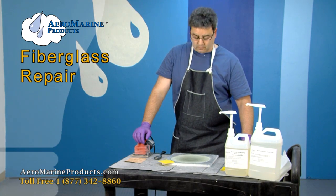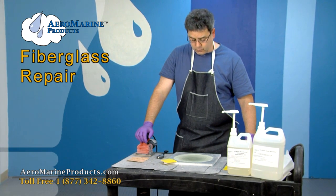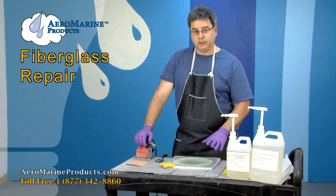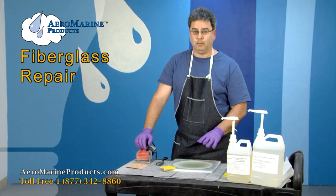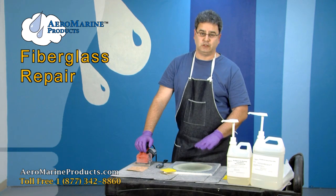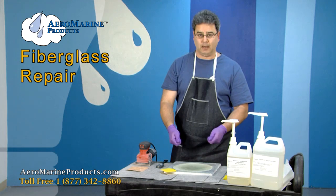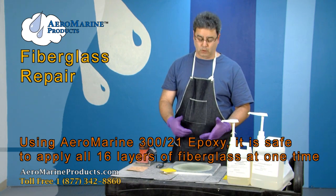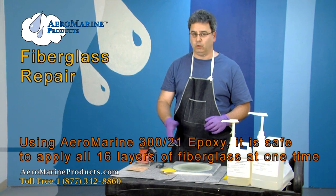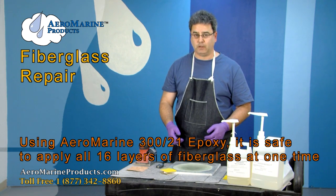We've applied our 16 layers of fiberglass and wet out the cloth. The 321 epoxy mix will continue to build heat, but it does not build heat like a polyester mix will. You'll see recommendations to apply this in multiple batches of three to six layers at a time — you won't see that with the 321. We can apply it to a half-inch thick and you'll see a temperature maybe of 180, 200, or 220 degrees max, which will not cook the patch and is perfectly safe.